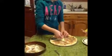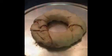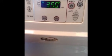The next thing you do is just start folding the ends over toward the middle. This is what it looks like before it goes into the oven. You're going to put it on 350 degrees, which you need to preheat — I forgot to mention that.